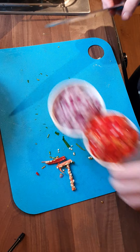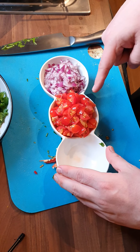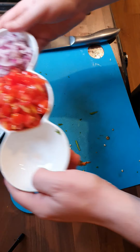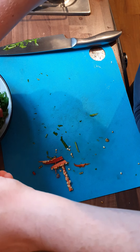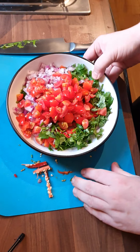Now, off camera earlier I chopped a little bit more — like I said, I'm going to use two red onions and about 20 of the small tomatoes. I'm just going to add that in to the ingredients that we've already done and bring that in so you can see it.